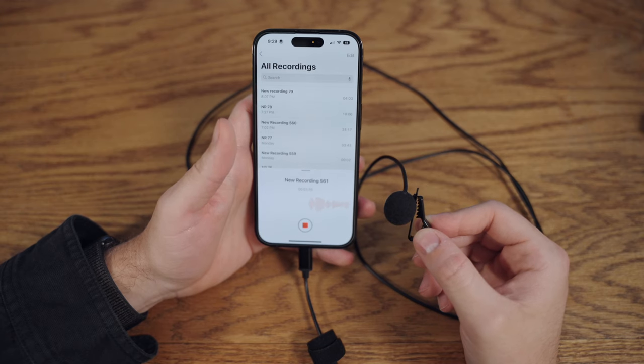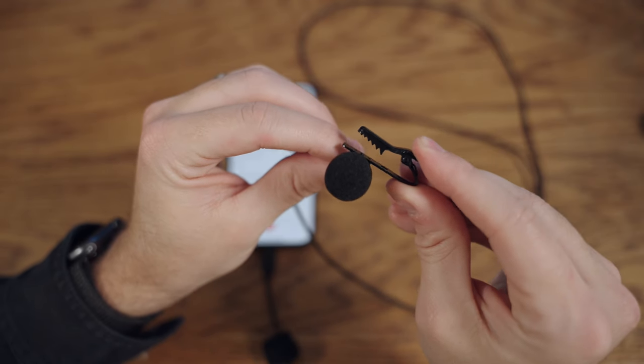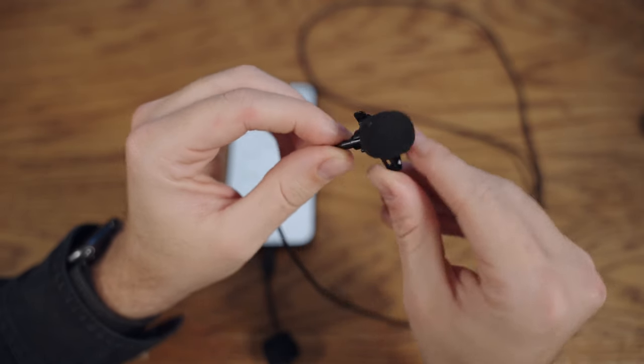There's a ton of these inexpensive lavalier mics on Amazon. I will link all of the mics that I talk about today in the description below for you to check out. For 10 bucks you can definitely get a small boost in audio quality.